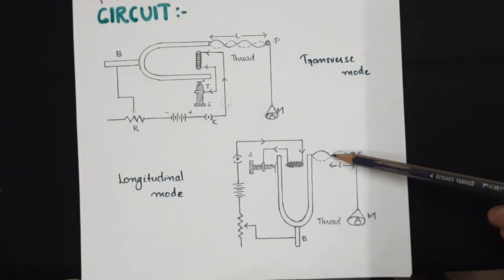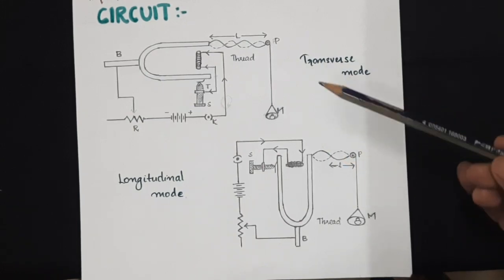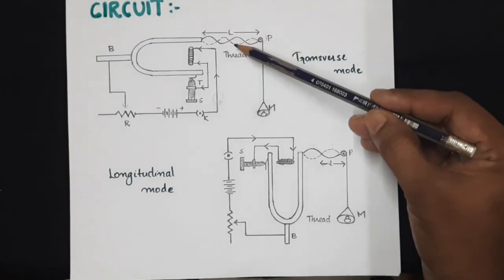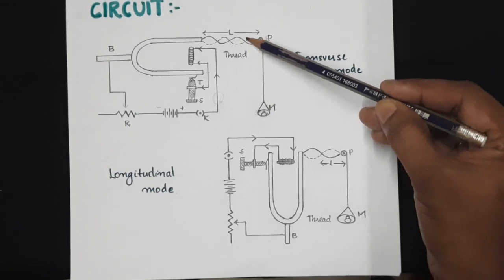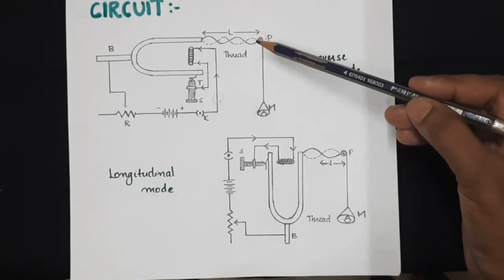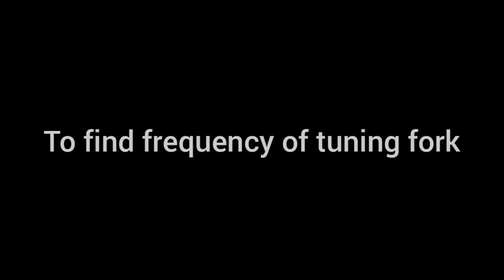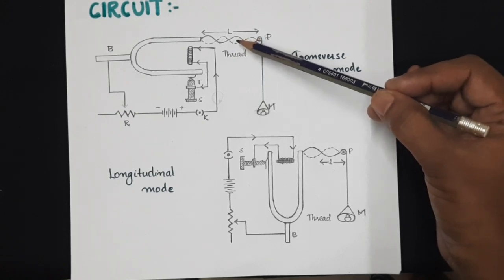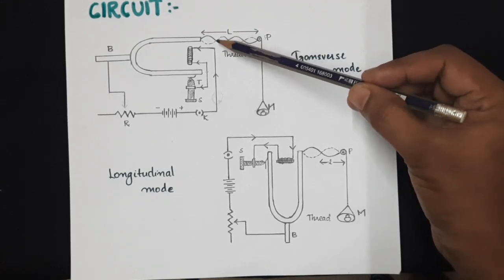This is true in the case of transverse as well as longitudinal vibration. The aim of our experiment is to find out the loop length — the length of one loop, from one node to the next node. When taking measurements, it is advisable to leave the first loop to reduce error. Measure the length of a definite number of loops and divide by the number of loops to get the length of one loop.